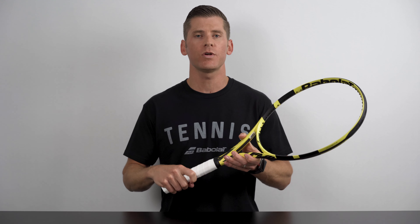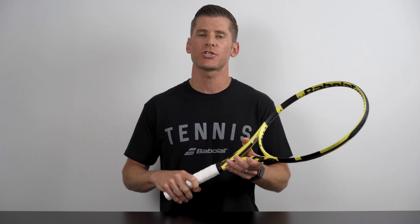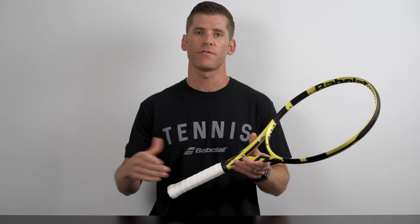When buying a new tennis racket, one of the decisions you'll have to make after you've settled on a specific model is which grip size you're going to use. A grip that's too small may have a tendency to twist or rotate when striking the ball, which can lead to painful blisters and unnecessary strain on your arm as you overcompensate to grip the racket firm. On the other hand, a grip that's too large can make changing grips quickly during a point cumbersome and frustrating.